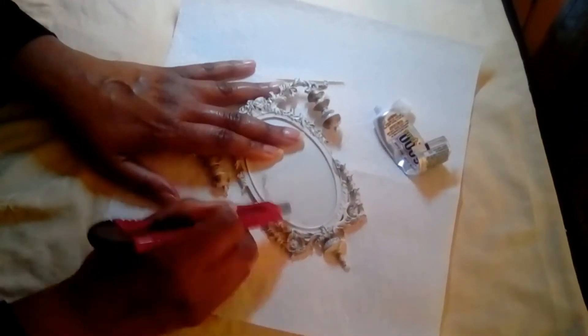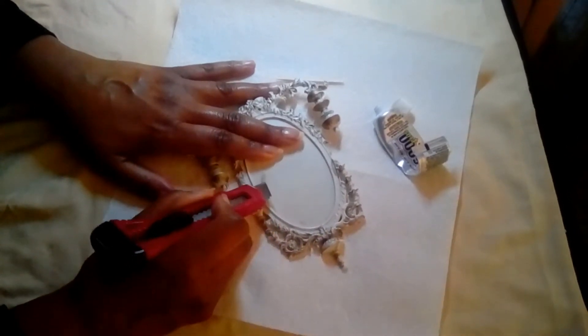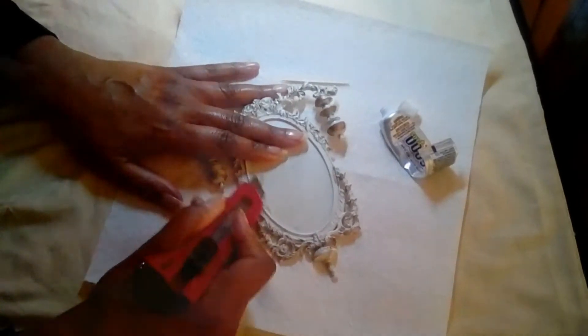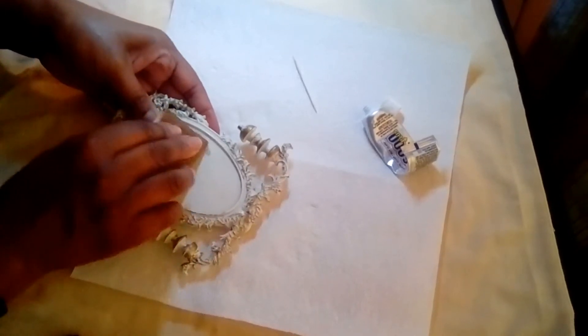I began the process by attempting to pick the glue off with a box cutter — a terrible idea, because I could have cracked the plastic. So much for being super, super careful. I then tried sanding the glue off with sandpaper, then it dawned on me to use one of the sapphire discs for my manicure and pedicure set, which did the trick.